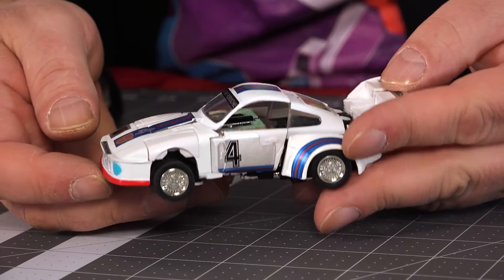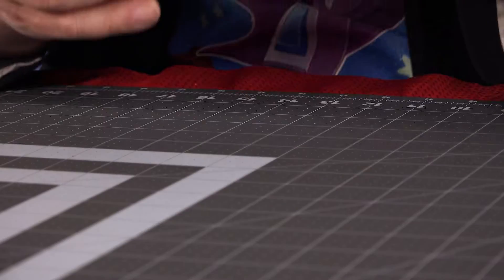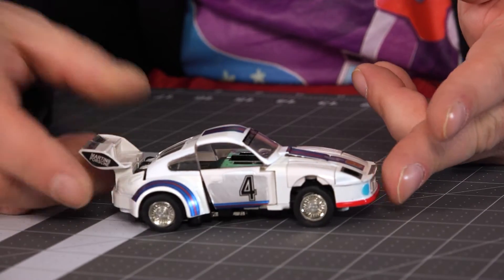The Jazz I used to have was actually a Diaclone European pre-Transformer one, so I never got a G1 Jazz — I had the one before it. But I would be hard-pressed to tell this from an original, other than the fact that it looks so fresh: it's not yellowed, not dirty, and transforming it was kind of stiff. So if you're just looking for a Jazz that looks like the G1, I mean, I wouldn't suggest trying to pass it off as G1, because that would be fraud.